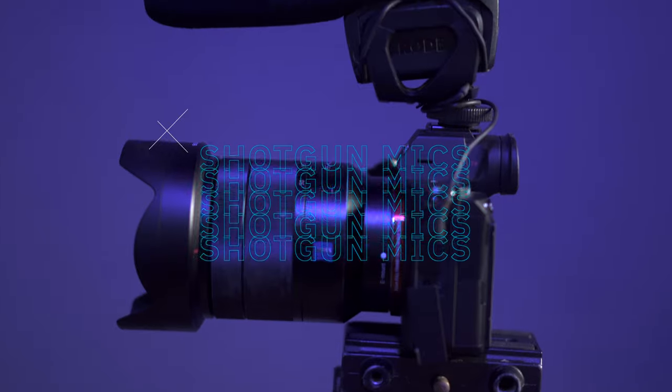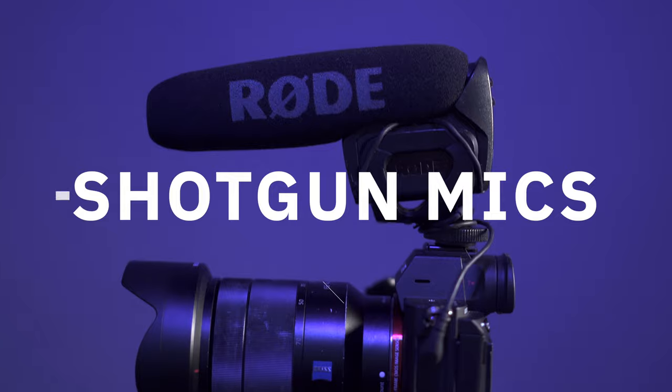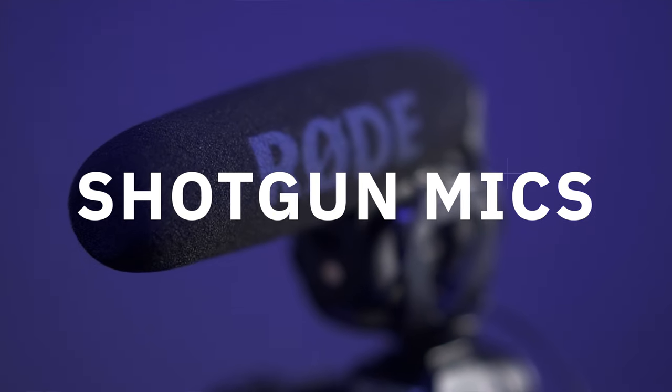In today's video, I'm going to be recommending three options. For our first option, we're going to be talking about using a microphone and connecting it to your camera. Not all microphones are created equal. There are a lot of different types of microphones for different uses, just like lenses. When it comes to YouTube videos and really interviews in general, I'm going to recommend that you use a shotgun microphone.